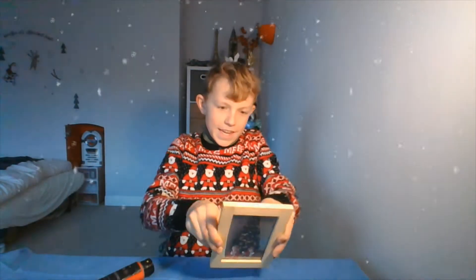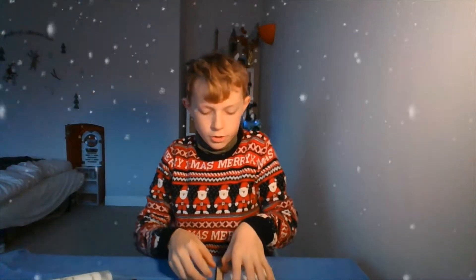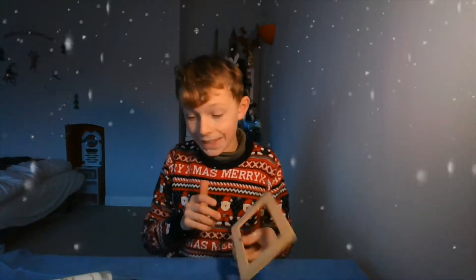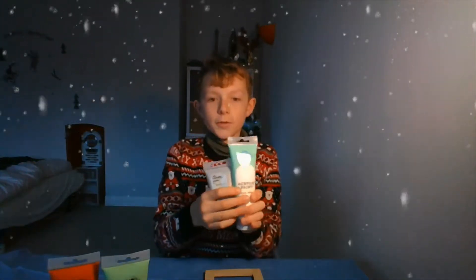For the first and most obvious step, you need to take out your picture and the glass. I have gotten three cups for mixing my colors, and of course I've got my paint and some paintbrushes. So that is the frame, nice and plain. The colors I have picked are of course red and green, because those are the most Christmassy colors you can think of.